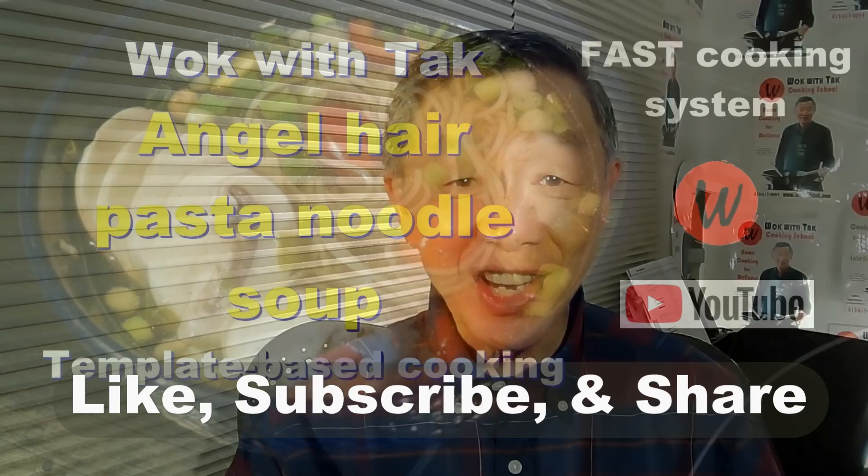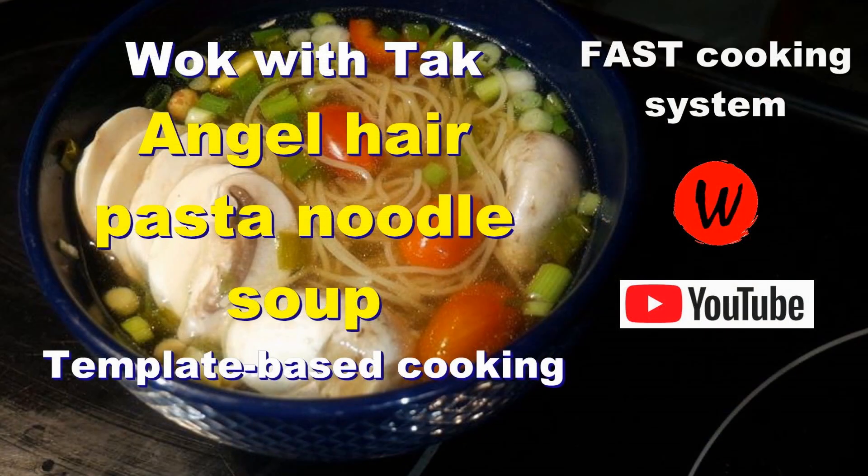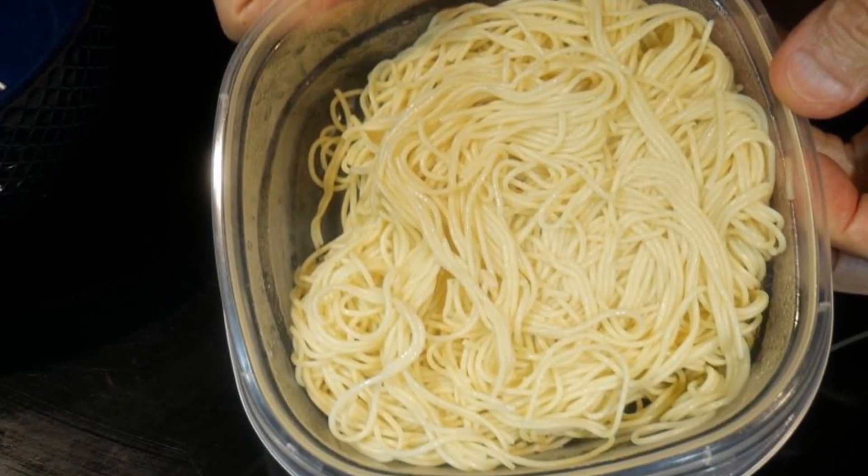Hello, this is Thak Chong from Walk with Thak. Welcome to my YouTube channel. If you enjoyed this video, please like, subscribe, and share. Welcome back. Thank you for coming to see me again. Hopefully I can help you to make your home cooking more fun.